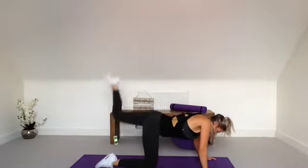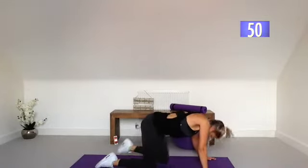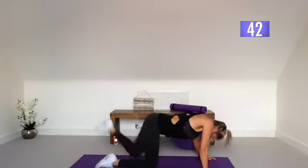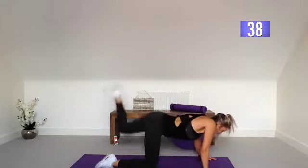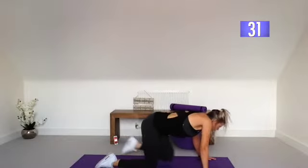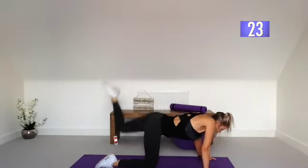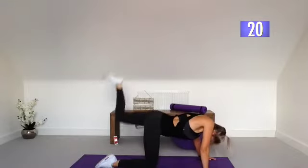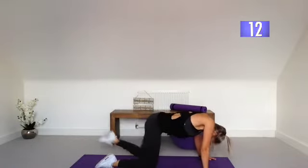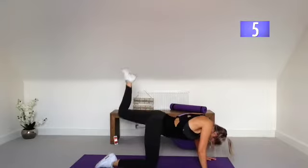Last one. Squeeze that glute — think about engaging that glute, keeping that bum nice and tight. So pushing it up, activating that glute. Even when you're bringing the knee in, think about squeezing that glute muscle, because you really do feel a difference when you focus on it. Rather than just swinging the leg around, when you really concentrate on working the muscle you want to work, it makes such a difference — same with the squats as well. We have 10 seconds, so let's pulse it up there and get that burn. Last few seconds.